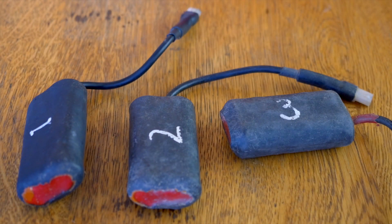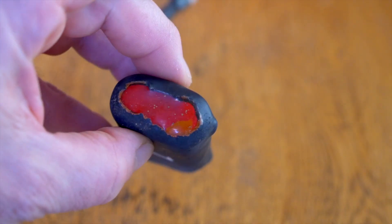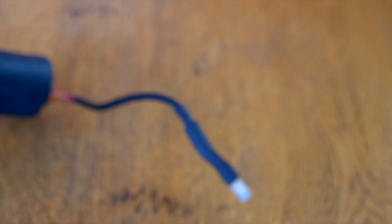This will be a short tutorial on how to build your own lithium-ion battery packs for use with lights such as the Manly, Sten, or Scurion.